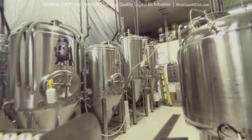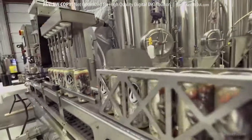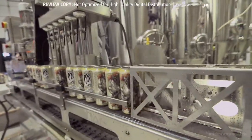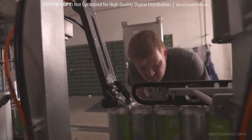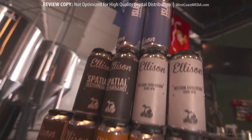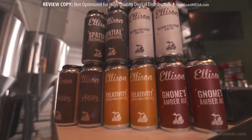This ensures every can is rinsed before it enters the fill station. A unique CO2 purge, both in the can and under the cap just before it's seamed, ensures the product you're delivering will have the longest shelf life possible.